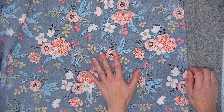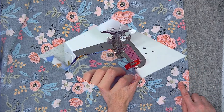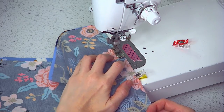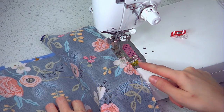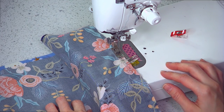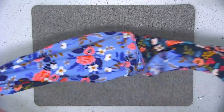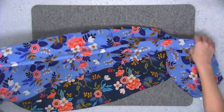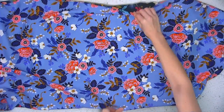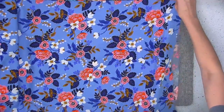Place the fabrics right sides together and sew both of the long edges using a quarter-inch seam allowance. Continue sewing down the entire length of the fabric and repeat the same process on the remaining long edge. Now go ahead and reach in and pull everything right side facing out — you should have one long tube of fabric. Place the fabric so that the seams are at the top and the bottom, and focus on laying one end flat.